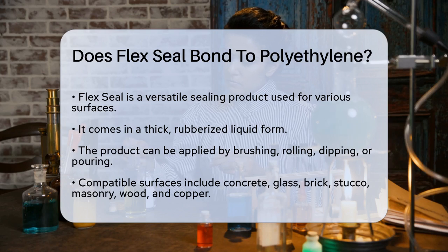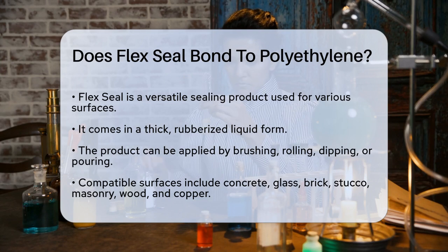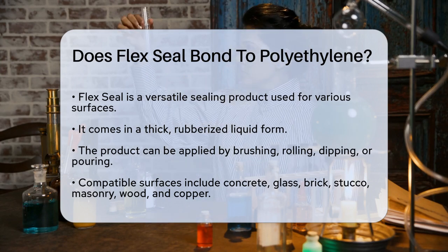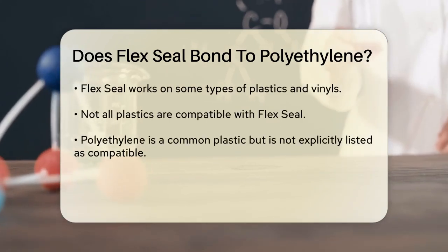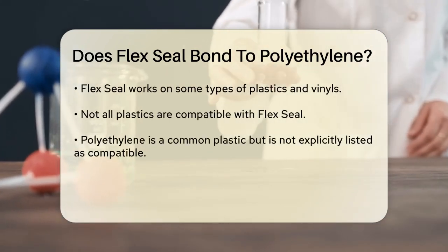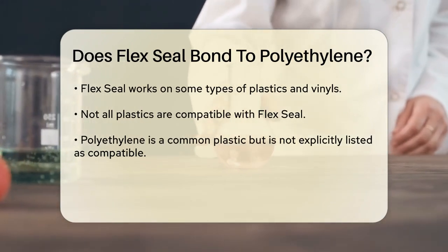Flex Seal is known for its versatility and ability to work on a wide range of surfaces. It is a thick rubberized liquid that can be brushed, rolled, dipped, or poured onto various materials. According to the manufacturer, Flex Seal works on surfaces such as concrete, glass, brick, stucco, masonry, wood, copper, plastic, and many more.